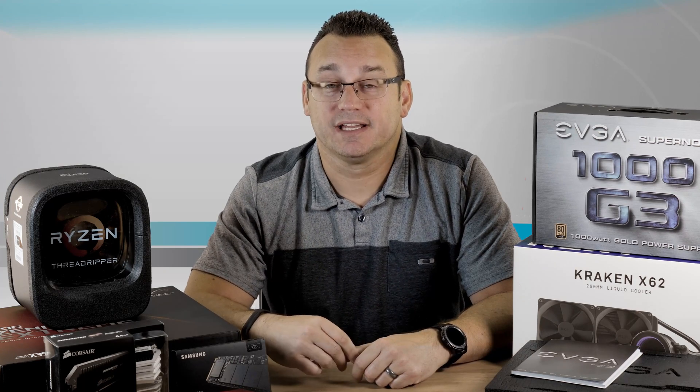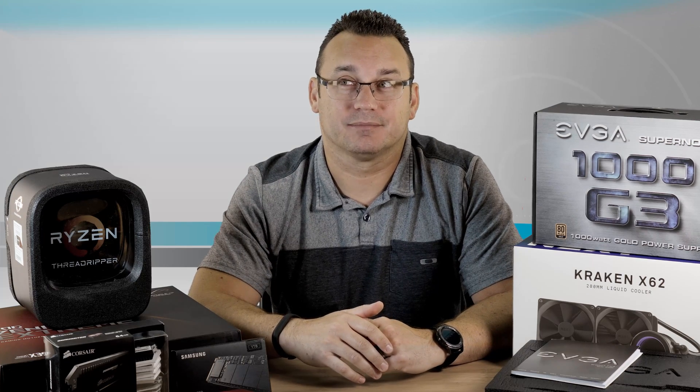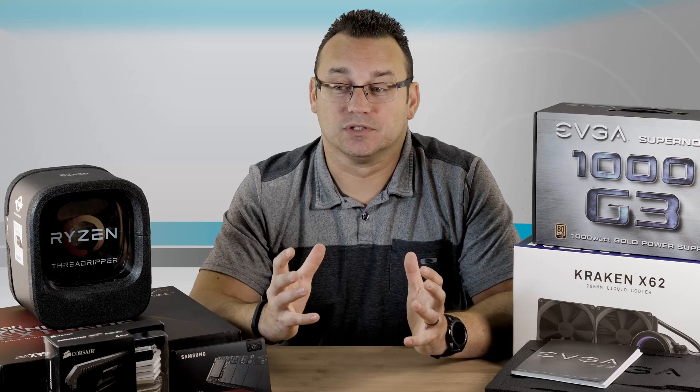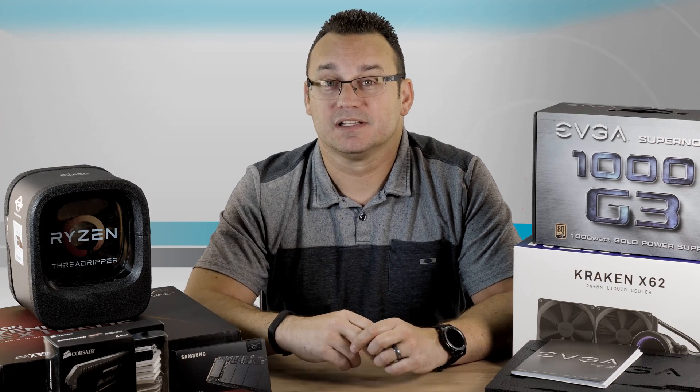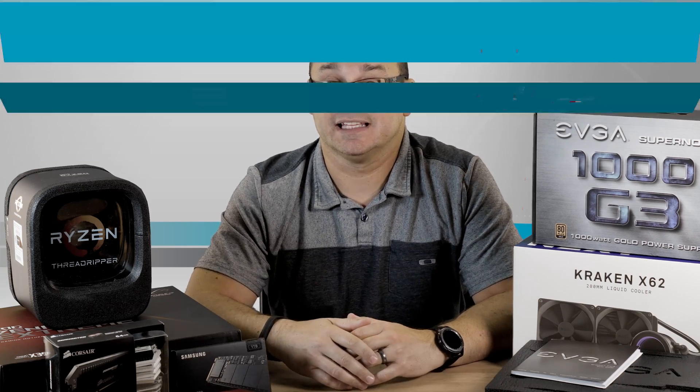I've been watching what AMD has been doing. Back when I built my first PC, I think in 1998 or 1999, it was a dual CPU AMD build. So I've been using AMD for a long time — I just haven't been building a lot of PCs lately.